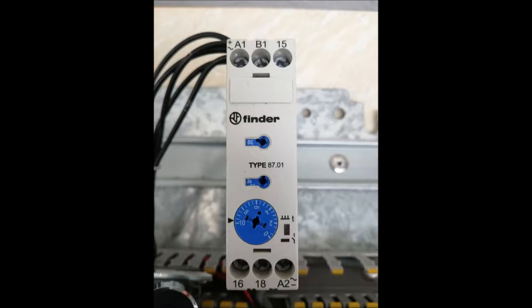Hi all, welcome to my channel. Today I am going to discuss a multifunctional timer. The brand name is Finder, this is the 87 series, and the type is 87.01. In this timer, A1 and A2 are the inputs, B1 is the signal, and 15, 16, and 18 are the output or relay points.